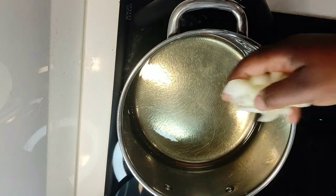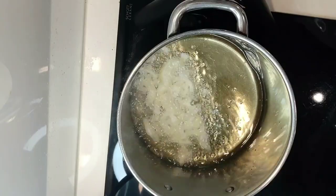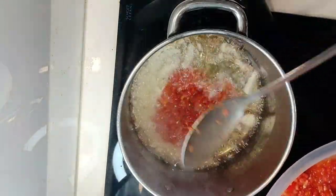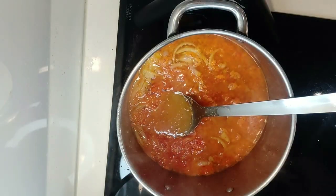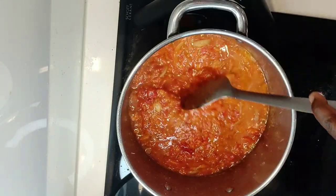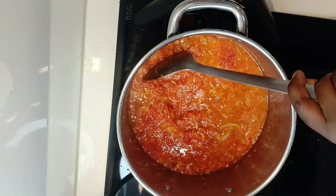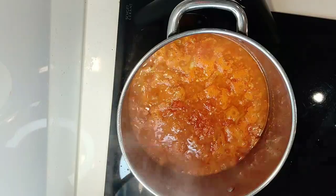Moving on — our oil is heating and we're getting our onions in and then our peppers as well. We're gonna leave that to fry for a while. Just make sure you keep stirring it, because it might stick to the bottom of the pot and get burnt. We don't want that to change the color of the sauce.